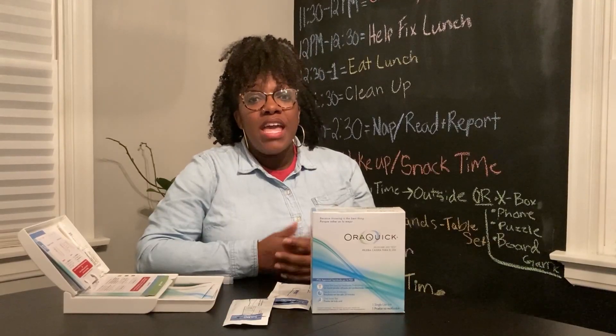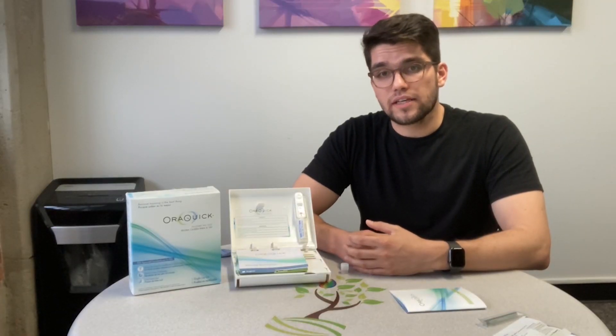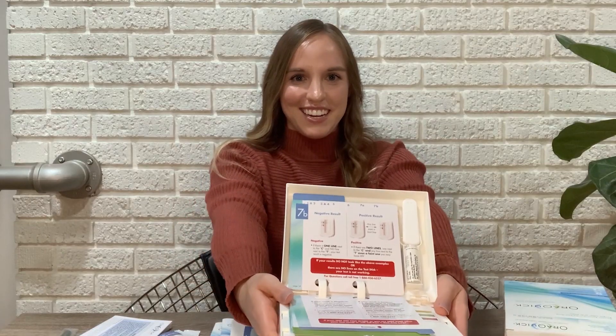The HIV rapid self-test is a great, very simple, easy way to find out your HIV status from wherever you are. If your test result is negative, explore preventive options like condoms and PrEP. And if your test result is positive, getting into care helps protect you and your partners. Get tested — together we can end the HIV epidemic.